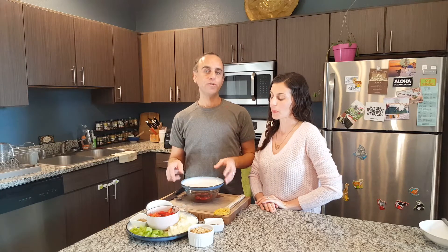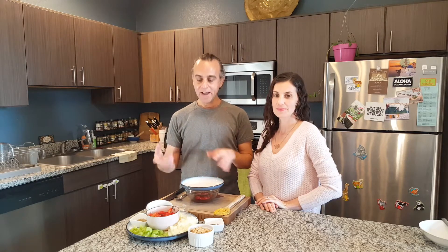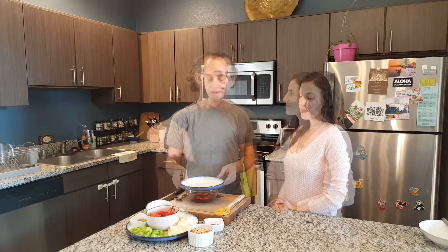We're going to do a roasted red pepper soup today, and actually using my patented template recipe format, I'm going to show you how easy it is to do hundreds and even thousands of soups just from this simple template formula. We have onion,